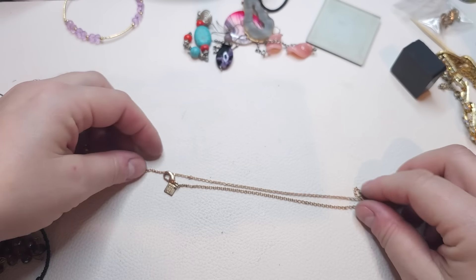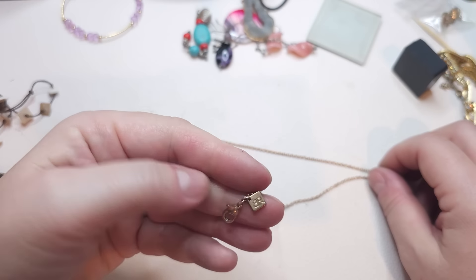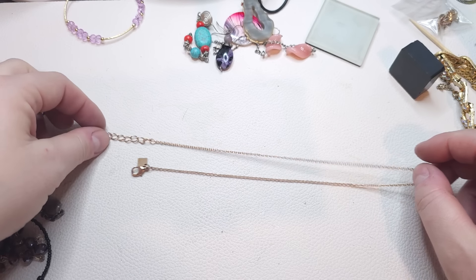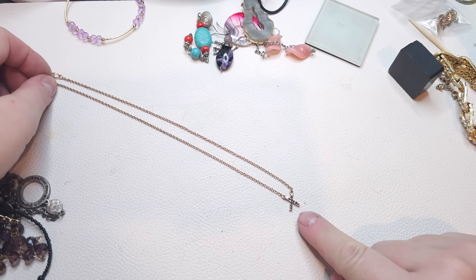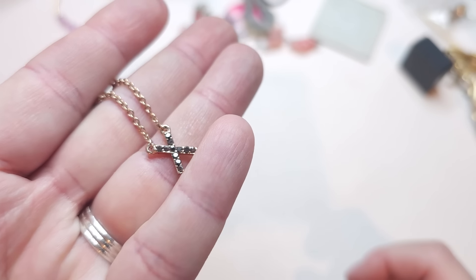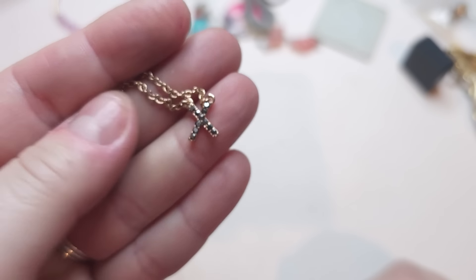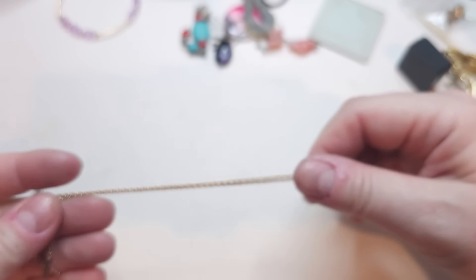Next I have a Banana Republic piece — muted rose gold with an X pendant that has dark rhinestones. Dark rhinestones on a Banana Republic necklace.